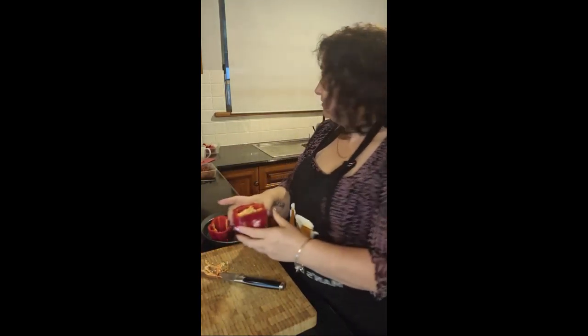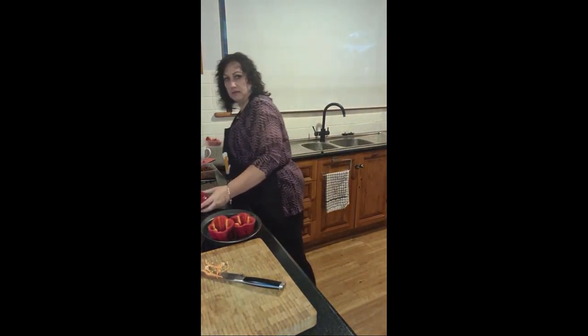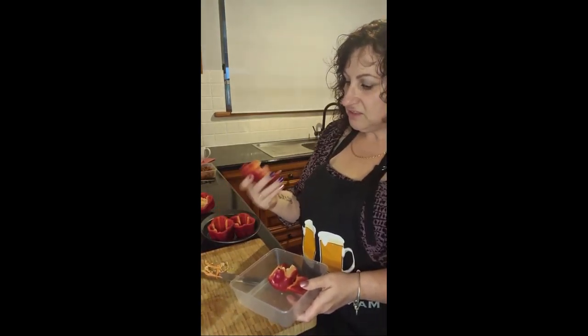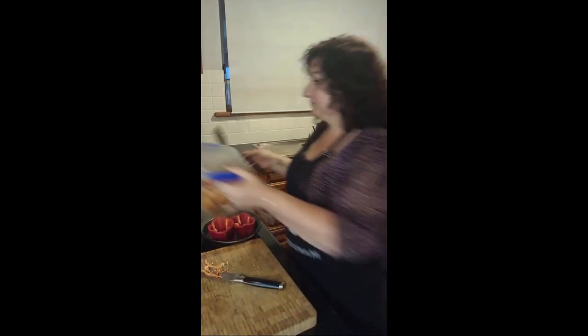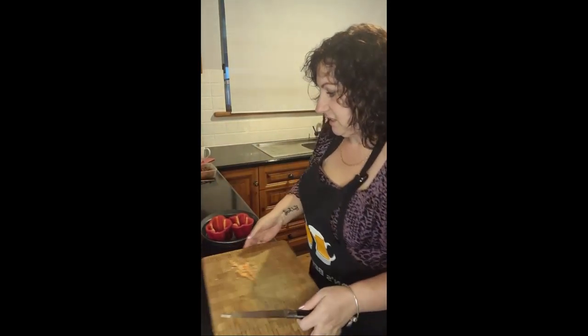Everything that's left over doesn't go to waste. You obviously take the pips out because we can't eat those. And then what I do is I cut them — this one I prepared earlier, so that's the top off the one that was already cut. I just cut that down and then that ends up in our amazing crunchy salad that we always use to do pretty much everything. So nothing ever goes to waste.